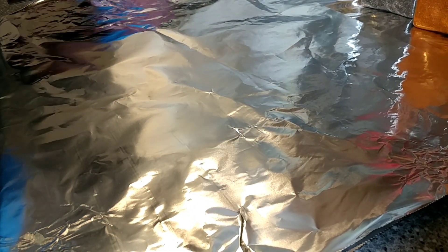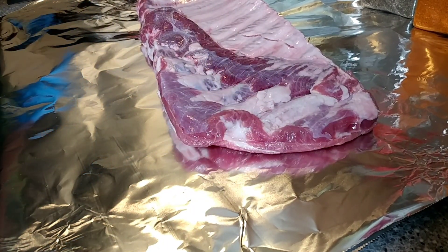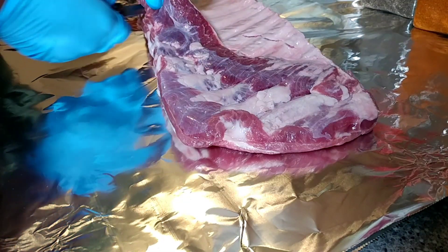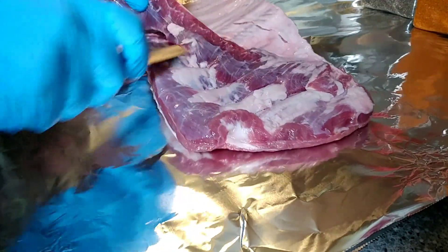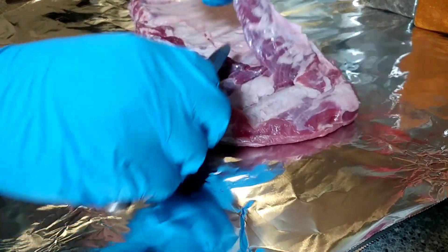Alright, welcome here guys. Like I said earlier, we're doing St. Louis cut spare ribs today. These are some pretty nice thick ribs that we were able to get. We're just going to start off by cleaning the backs of these ribs — cutting off the loose meat that we're not going to want on them and pulling off that membrane as well.